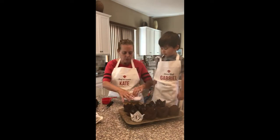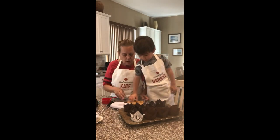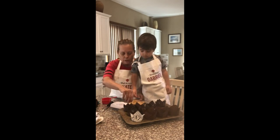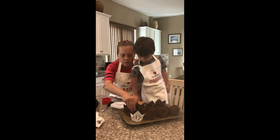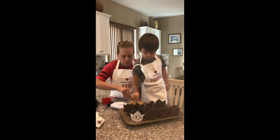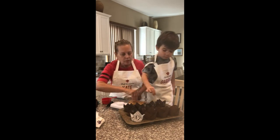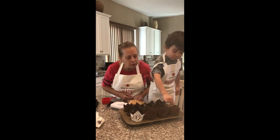The last thing we're going to do is sprinkle some of this demerara sugar on top of each muffin — like a nice pinch on each one. Watch, just sprinkle it around like that. Good. And that'll give a nice little crunchy top. Did we get them all?